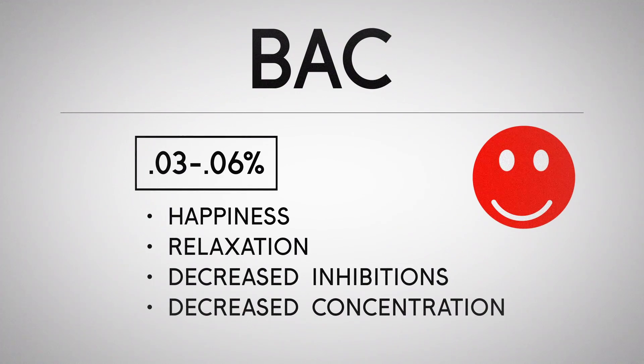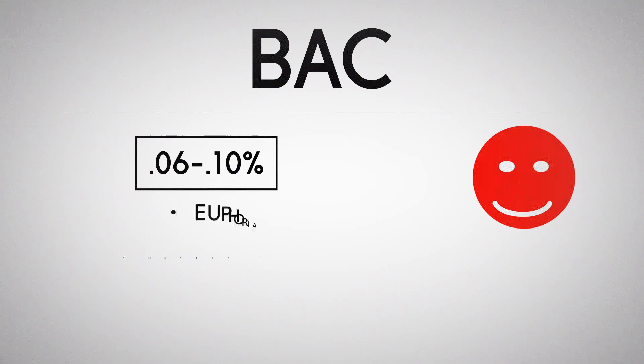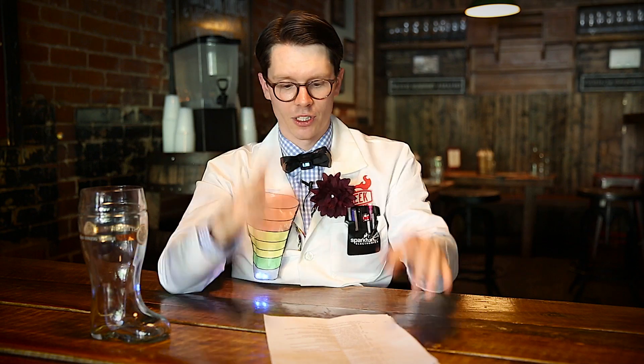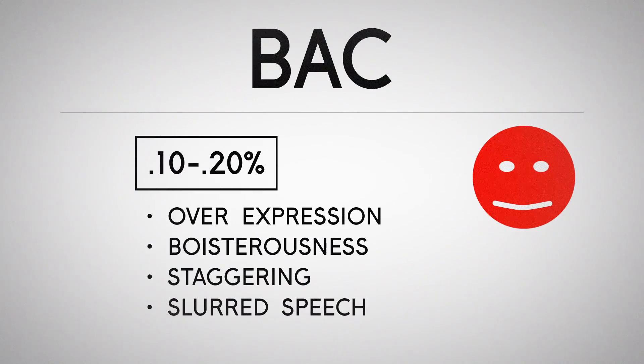As the BAC in your body increases, you get various effects. At .03 to .06, you get happiness, relaxation, decreased inhibition, and also a little bit of decreased concentration. At .06 to .1, you get euphoria, decreased reasoning, and a little bit of loss of peripheral vision — you notice you can only see in a small circular area. Then at .1 to .2, you get overexpression, boisterousness, and a little bit of staggering and slurred speech.